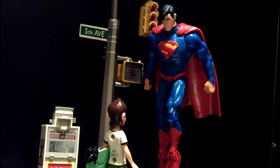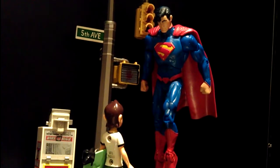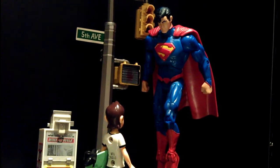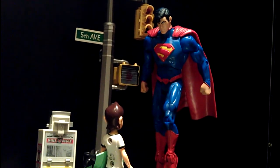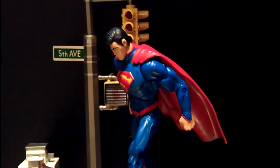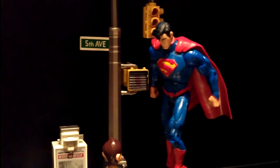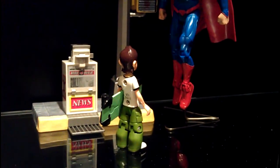I would give this figure probably an 8 out of 10 on the awesomeness rating. Nothing against it, but as with the usual issues of DCUC figures, the cape is extremely hard, so it's very difficult to pose. Other than that, the sculpt, the look, and the articulation are decent enough. So yeah, I give this guy 8 out of 10.